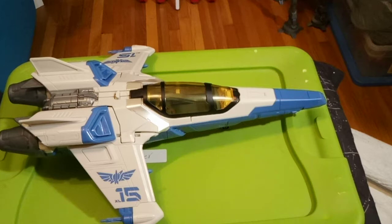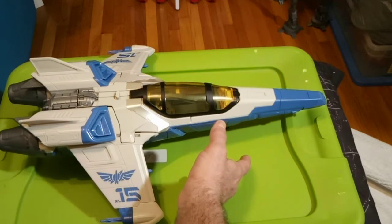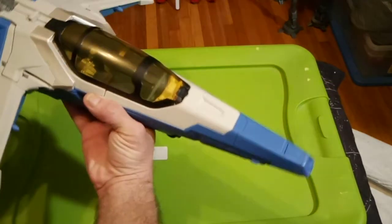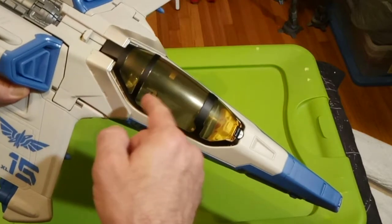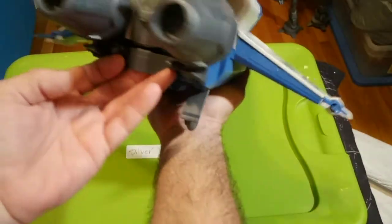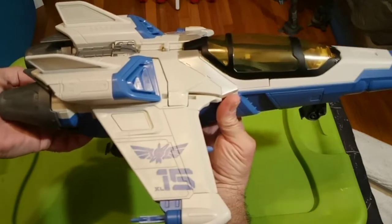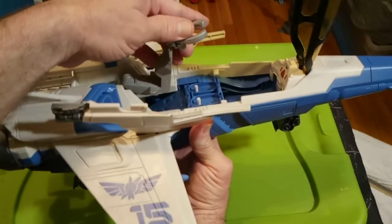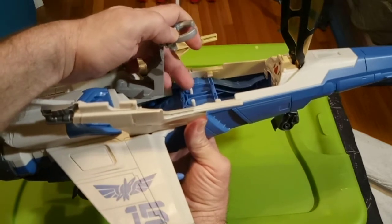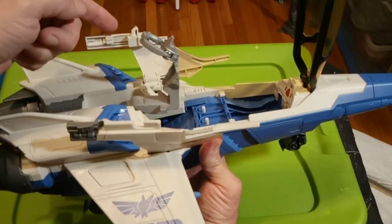Now this has a gimmick. The pilot — your Buzz Lightyear — lays down in here and he has one of the doll hanger things with foot pegs. You pull this lever backwards and what's supposed to happen is, with his feet pegged in here, he stands up straight. That's goofy — I don't like it.